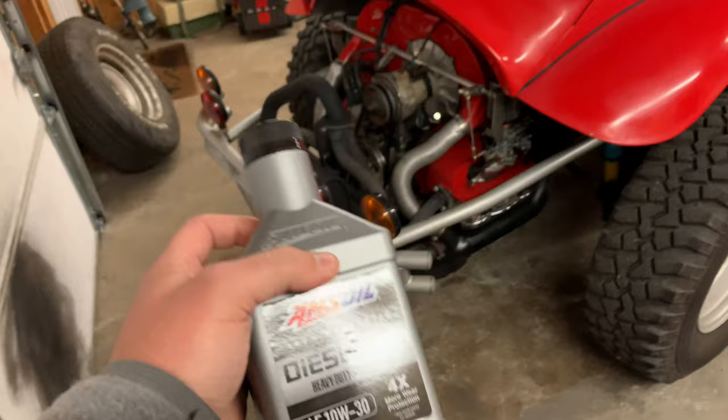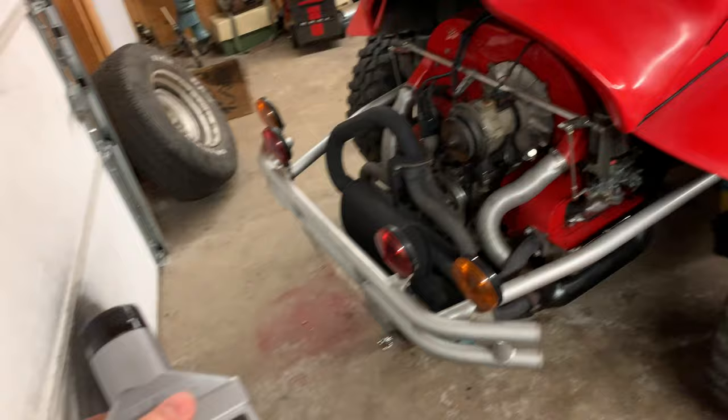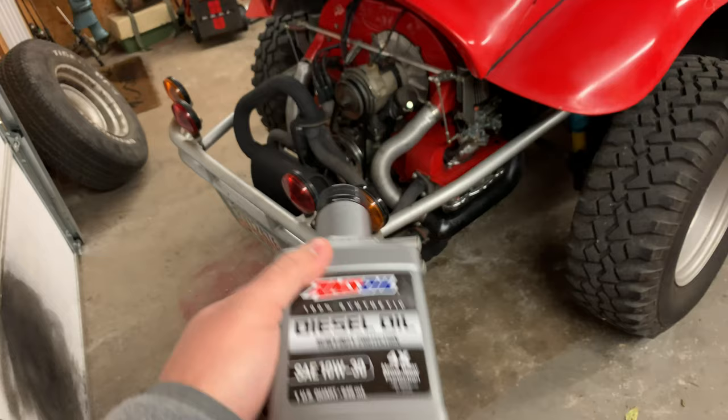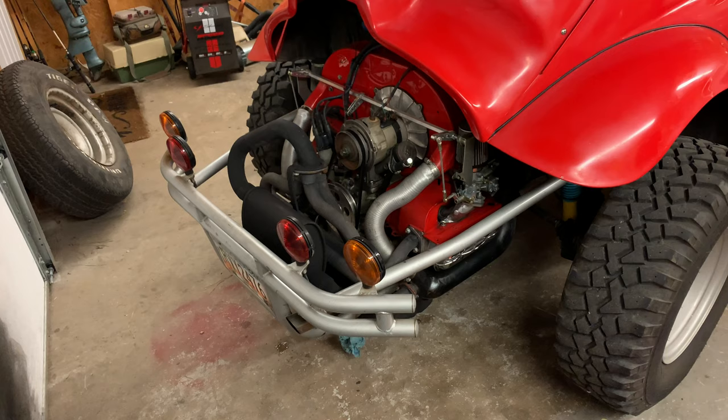If y'all been watching, you can see that Hi-Reds is now an independent dealer for AMSOIL. Check out the links in the description — you'll see all the products you can get through AMSOIL, pretty amazing stuff. This is the heavy duty protection, and it's going to be really good oil for this 10W30. This would normally be a 30 weight oil, but the 10W30 is going to allow it to crank up and flow as quick as it can. This should be perfect for this application.